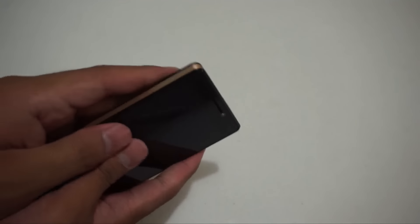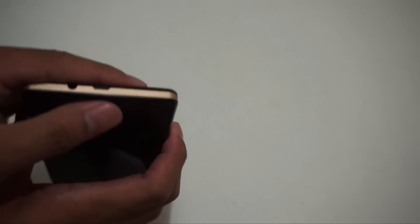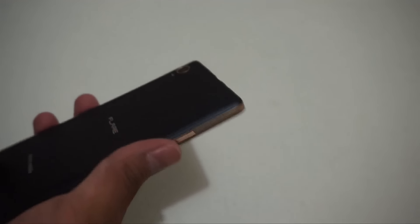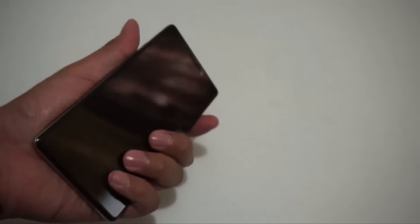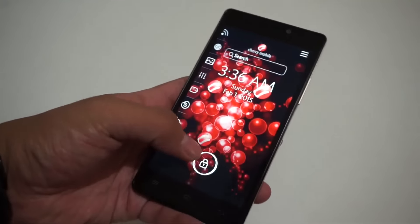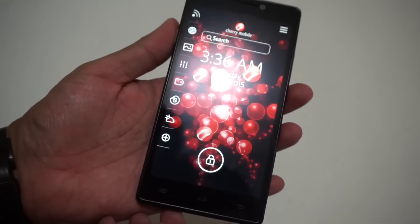Not bad, right? It's interesting that it's quite thin for a 4,000 mAh smartphone. I like the design because of the rubber back — it's not slippery and feels nice to use. And we got a 5-inch HD display that looks quite nice.